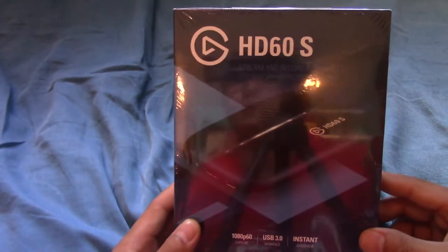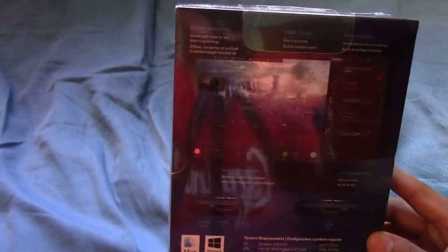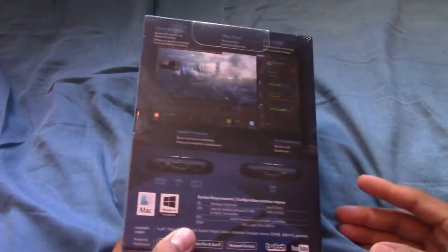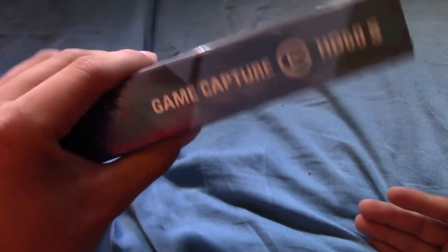So here's the box. In front of it has the capture card itself, and on the back just have the capture software. It looks pretty cool. You can see my face in the reflection, that's kind of funny. On the side it doesn't have much, besides that, and then it has Game Capture HD60 right there.